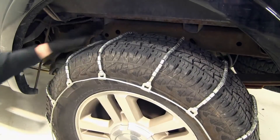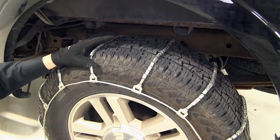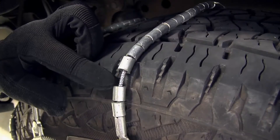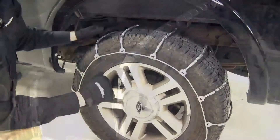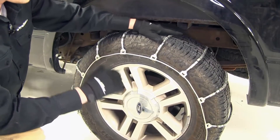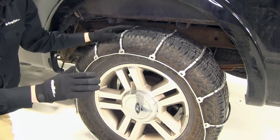These cable snow tire chains feature a ladder pattern, so they're going to be very effective during accelerating and braking in the snow. They also feature steel rollers, which is going to give you great traction in light snow and ice. Because they use steel rollers, they're low profile, and they're going to provide you with a smoother ride than chains that have links.